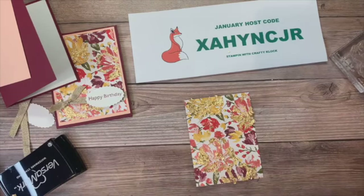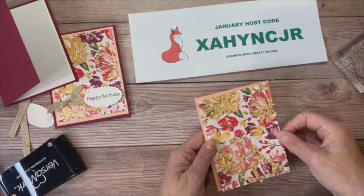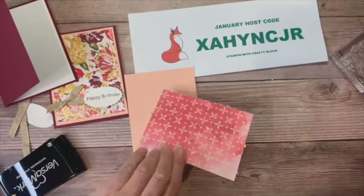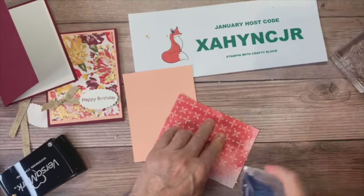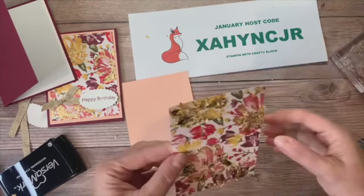I'm going to add and layer this up onto my Petal Pink layer using some Stamp and Seal Plus. We still have a little bit of that gold leafing — some of the loose parts coming off — but there we go.